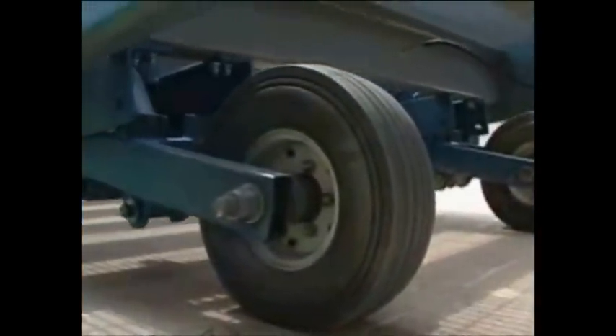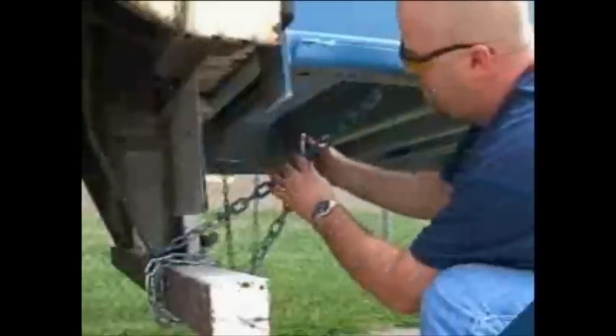Safety chains come attached to the yard ramp. Simply secure the chains to the ICC bar on the trailer and you are ready to go.